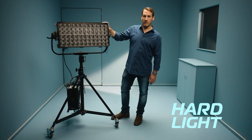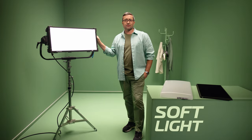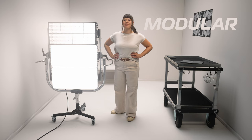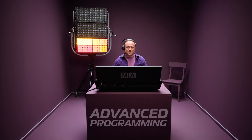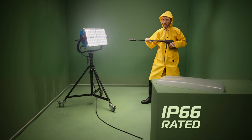It's a punchy native hard light with a long throw and also a powerful native soft light with beautiful color and smooth low-end dimming. It's flexible because it's modular, and it checks all the boxes for advanced programming. Plus it's completely weatherproof.